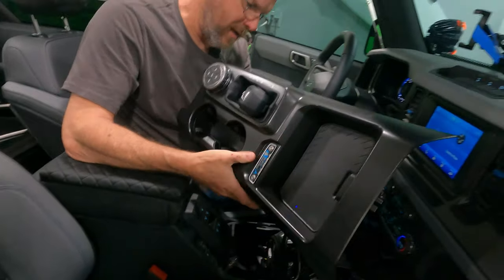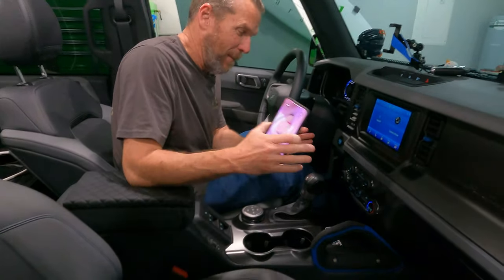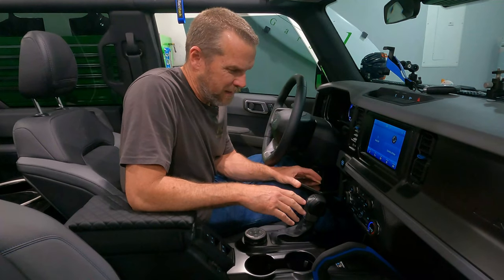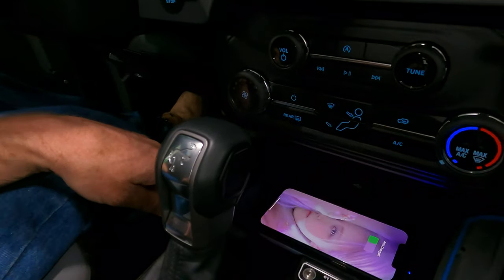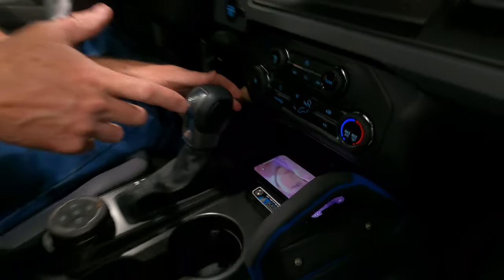We'll put this back together and we'll be right back. Now that we have everything put back in, let's verify it works one last time — put the phone in there, blue light shows up, comes on, starts charging. One step away from poverty spec.